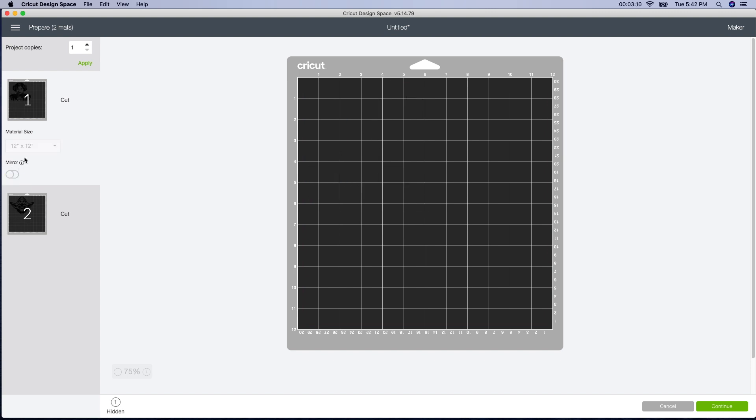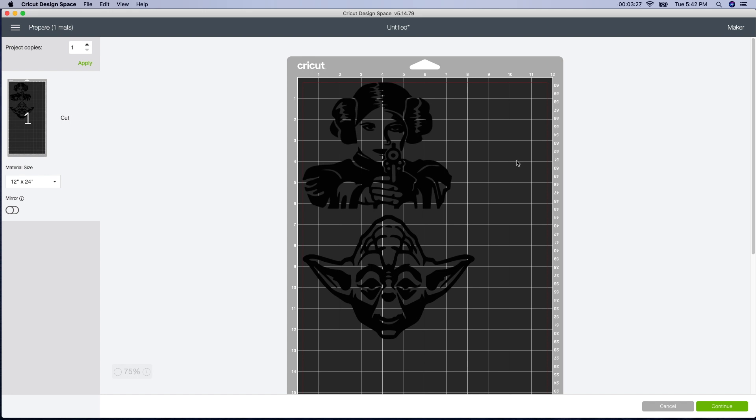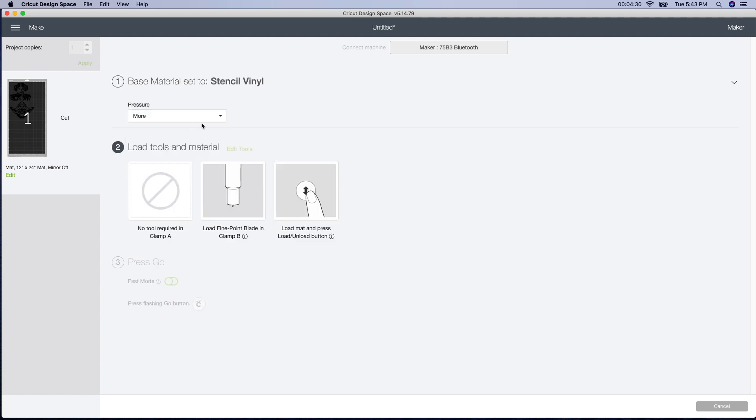I'm going to put this on a larger mat because I just want to use one continuous piece of vinyl. I'm actually going to use Oracle 651. This is what we used on the last video and it stuck to the canvas really well, and we didn't have a problem with it peeling up while they were painting. Normally I would say use 631 so you can peel it off easier, but because we're using a canvas, I'm going to use something that's a little bit stickier. I don't use the Cricut brand anymore — I just use whatever's on sale, so I'm going to use a stencil vinyl here, and for the pressure I'm just going to do more so it cuts a little bit better.